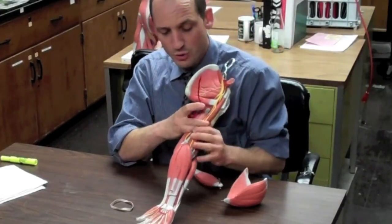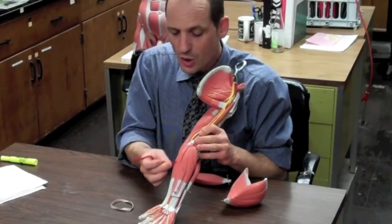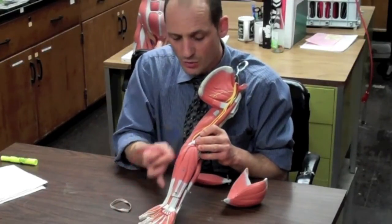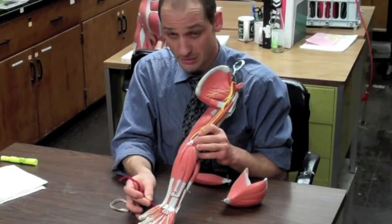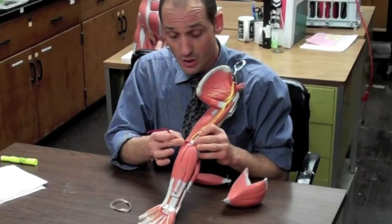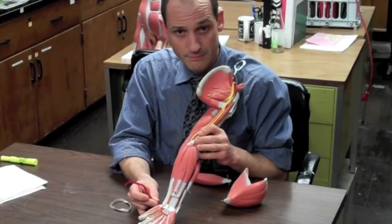Lastly, on the side, we have the flexor carpi ulnaris — the pinky side. Flexor in the front, carpi for the wrist, ulnaris on the pinky side. It starts at the medial epicondyle and goes into the carpals on the pinky side.